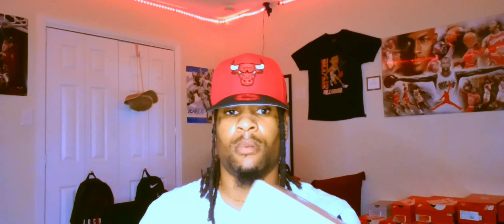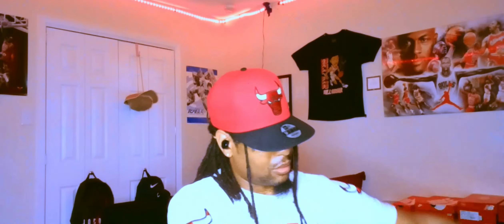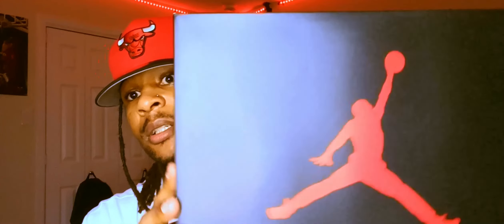Let's pop open this box and see what we got. We got our black box, black top, red Jumpman up and print around. Right there, the size tag reads Air Jordan 3 Retro White Fire Red Black, size 9 — personal size.